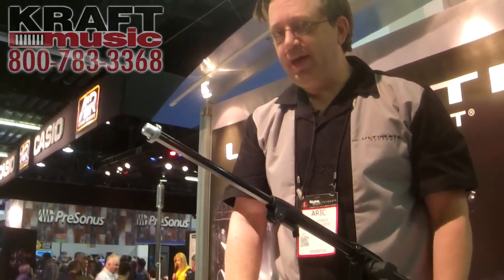Hi, I'm Eric with Ultimate Support. Here again at the 2015 NAMM show with Kraft Music. I want to show you a new mic boom that we have that we're really excited about.